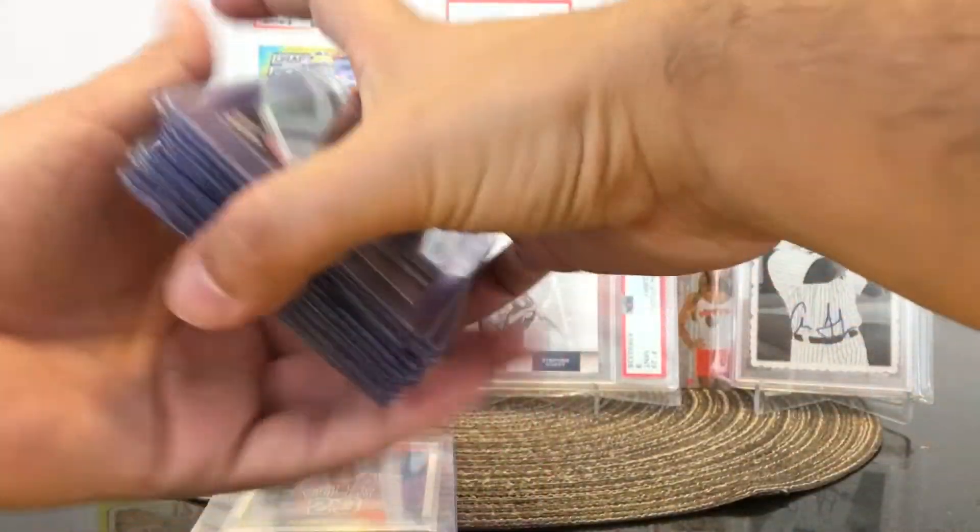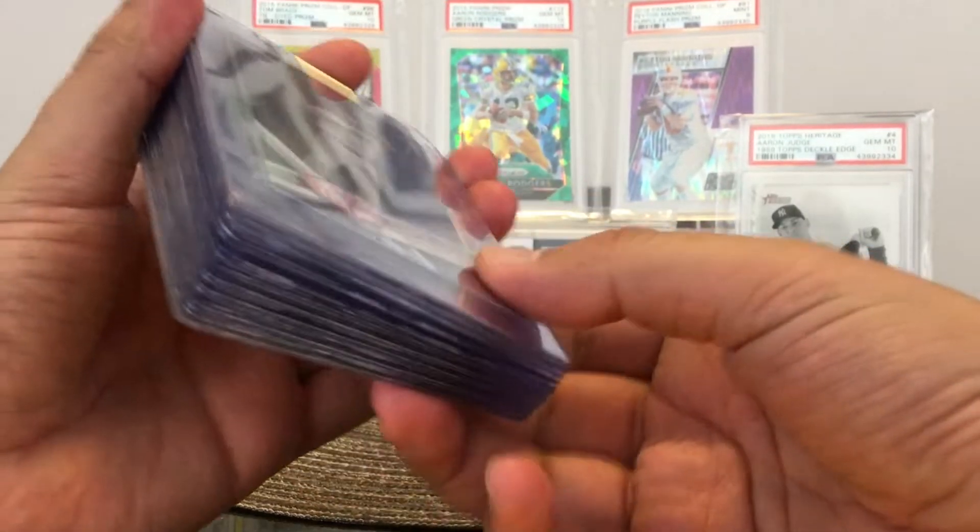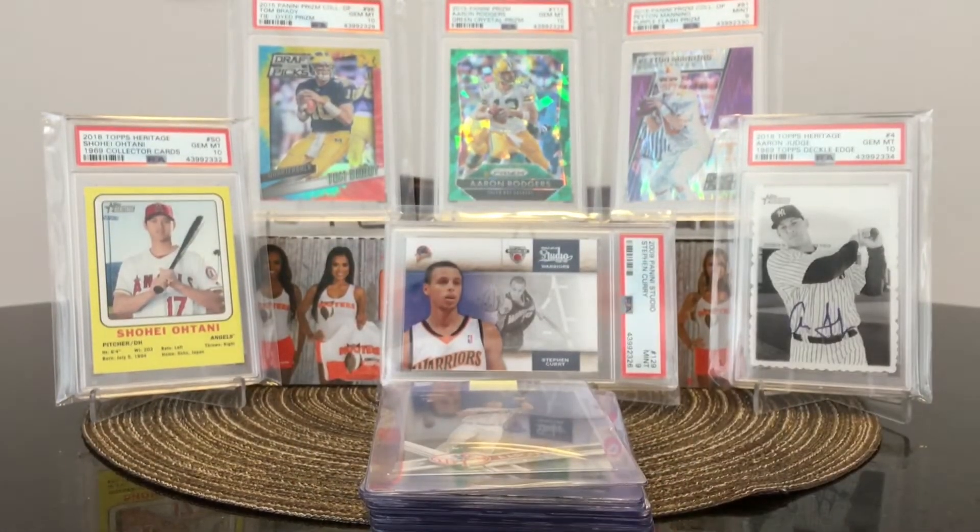So there you have it guys. Wish me the best of luck on all these cards. We'll see what the results are. Thank you guys for watching. God bless. We'll see you on the next one. See you guys.